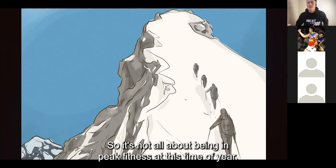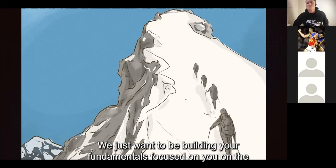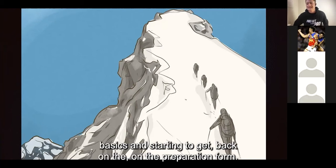It's not all about being in peak fitness at this time of year. We just want to be building your fundamentals, focus on the basics, and starting to get back into preparation form.